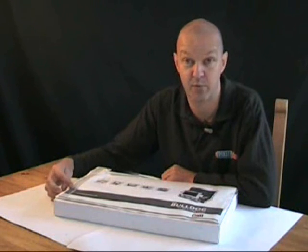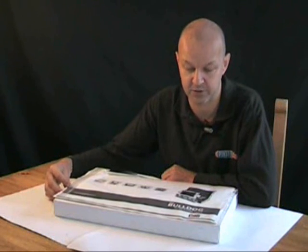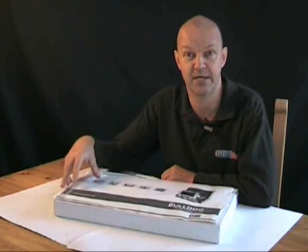One of the latest is from camerabellows.com and it's called the Bulldog, and we're going to have a go at making that today.